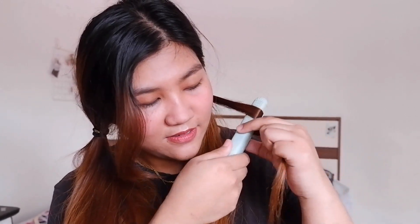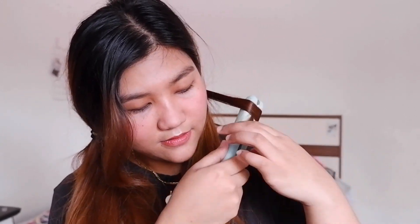I twist it outwards — like this — and curl it as I drag the straightener down.